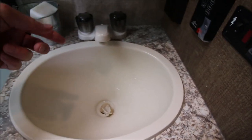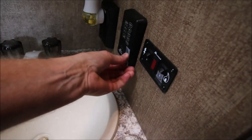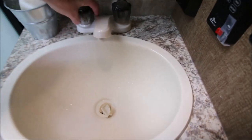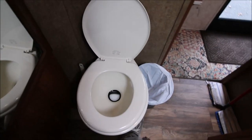I've gone ahead and shut the water supply off to the RV. The water pump is turned off and taped down, because I don't want anybody accidentally coming in here and turning the pump on when I've got open lines over there. So we're going to go ahead and drain everything and get the water out of here.